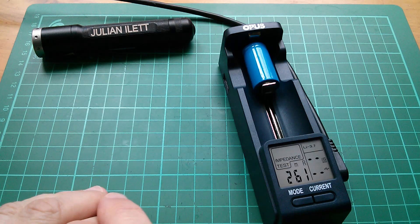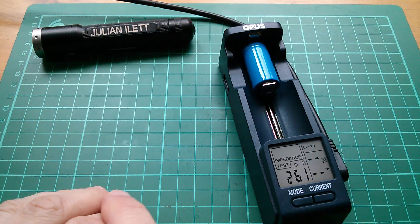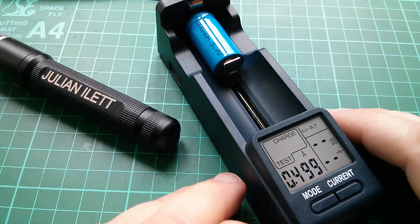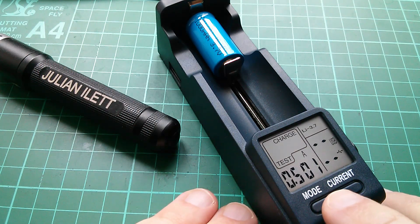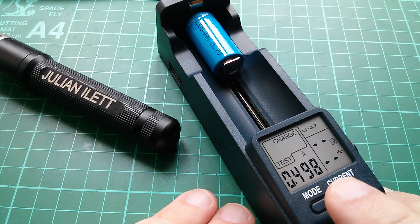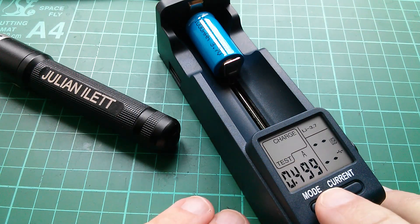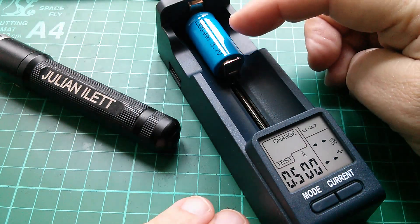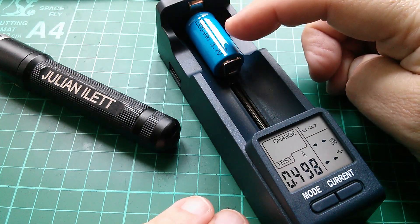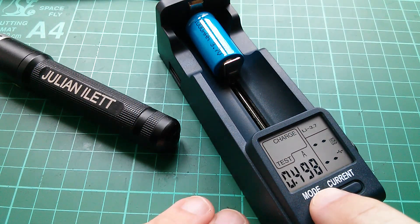The next thing is to do a charge test and see what milliamp hour result we get. I've started the charge test — this will charge the cell up, then discharge it down to just under 3 volts and take a milliamp hour reading, then charge it back up to complete the cycle. I'm doing this at 500 milliamps, which is half C — C being 1000 milliamp hours notionally. There's no milliamp hour reading yet because it's doing the initial charge.